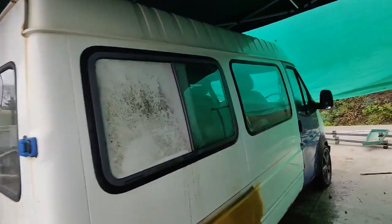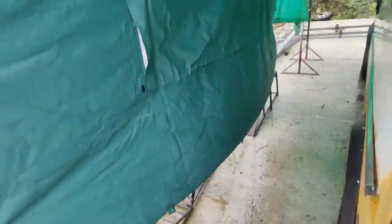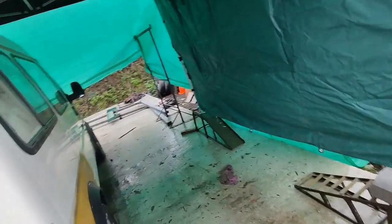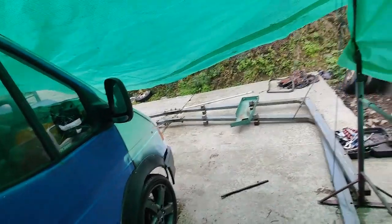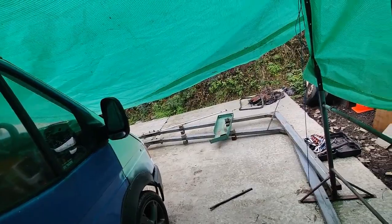She fits in there just nicely with plenty of room either side and down the sides. When I've actually got the plastic sheets, there's another one of these frames that goes up here, and I've got some pieces to go across. That will actually lift that front end up and yeah, she looks just nicer there.